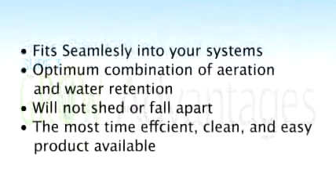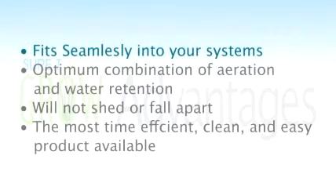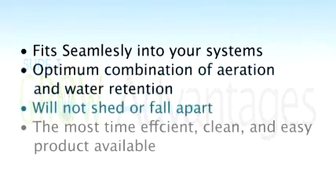So let's review. SCG Cubes will fit seamlessly into your system, allowing you to plant more efficiently and decrease your setup time. SCG Cubes also provide your roots with optimum aeration and water retention, allowing you to grow healthier, stronger, more vibrant plants. The product itself will not shed or fall apart — the structural integrity remains intact throughout the entire growing cycle, allowing you to perform substantially less maintenance on your system. Your pumps are not going to clog, and your spray lines will remain clean. Most importantly, SCG is the most time-efficient, clean, and easy product available, so there's really no reason not to use it. Give it a shot.